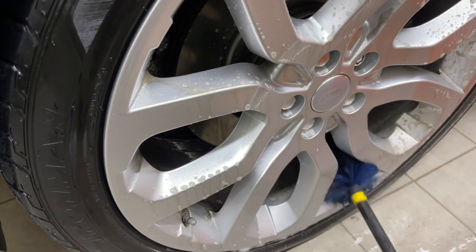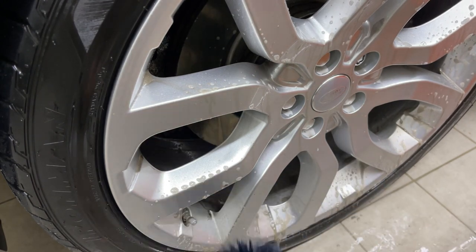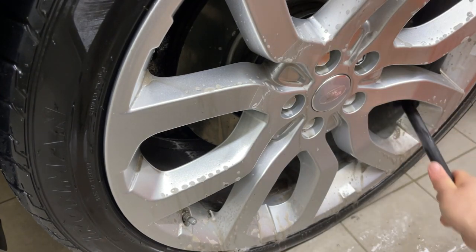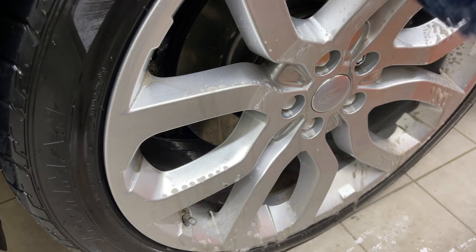Luckily, we're working on 22s today, so we've got some room to get around them. I'm going to move the camera so I don't soak it, rinse this off, and we'll come in with a flashlight and have a look.